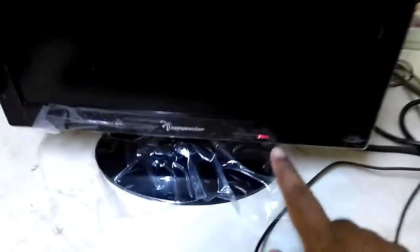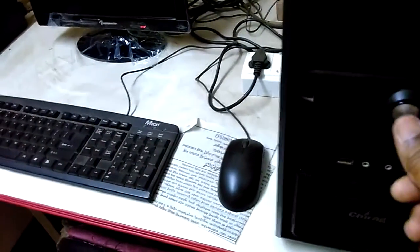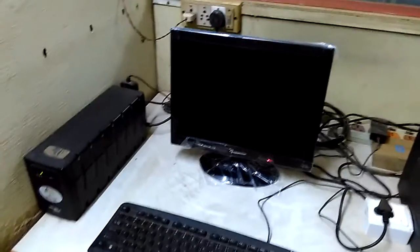I have turned on the monitor now — I have connected it, but the CPU is not connected. You can see the power light over here from the monitor. I'll be turning on the CPU now and we'll see what exactly will happen.